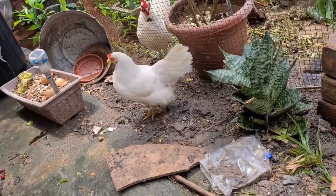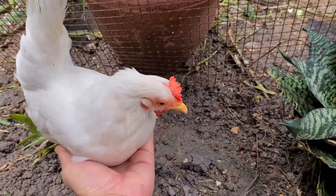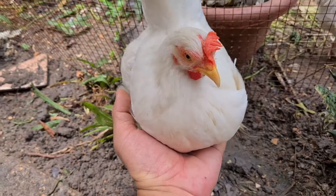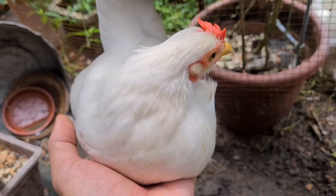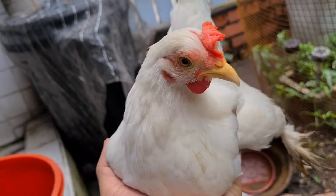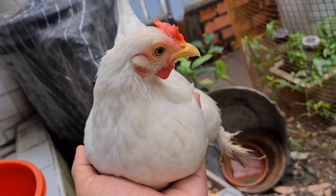The way to carry a chicken is to hold them by their body — just like this. Put your hand underneath and lift them up. They feel very comfortable with you. That's the way to hold them. Lift up your chicken and you can carry them, talk to them, pat them — whatever you want. Just one hand right below. That's the easiest way.